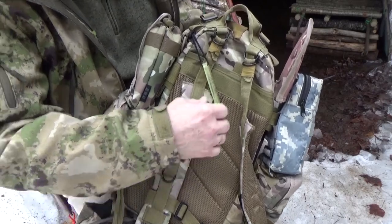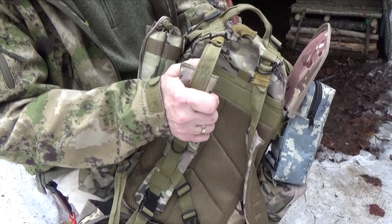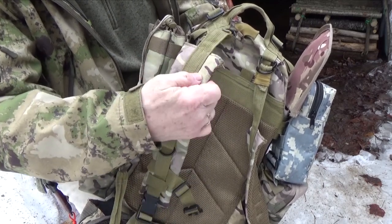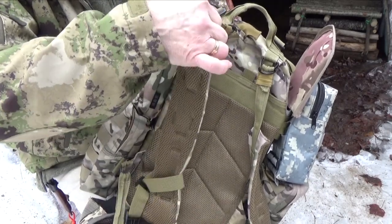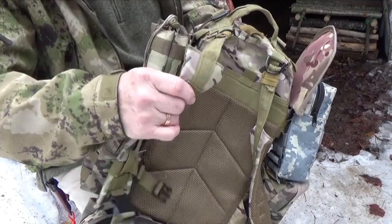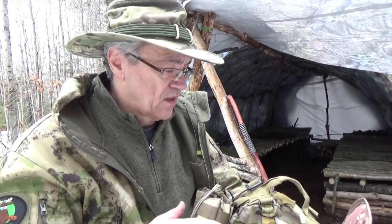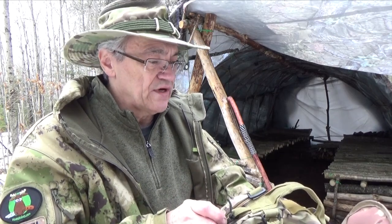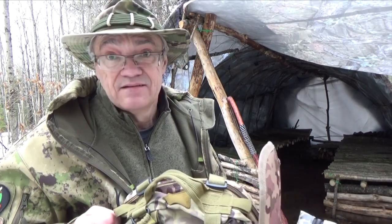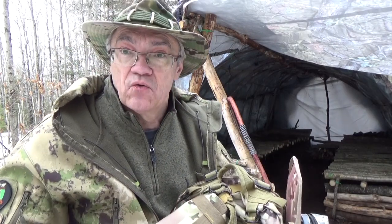One of the things I really didn't like about this pack was the way the shoulder straps are attached at the top — you've got this really thin piece of webbing, as opposed to having them attached directly. What happens with this thin webbing is the straps tend to spin around on you when you're trying to put them on, so whenever you put them on you have to check to make sure they're lying flat. But other than that, this was a $25 pack, so I didn't pay a whole lot for it and I didn't expect a whole lot of use out of it.